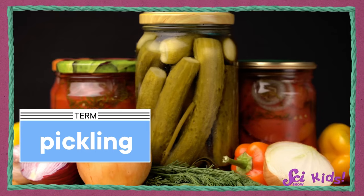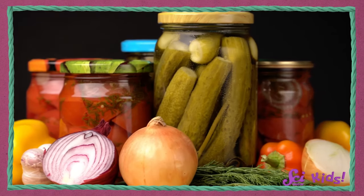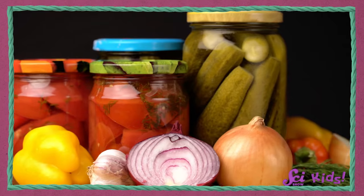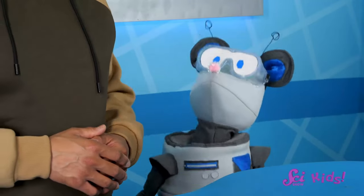And we can pickle different foods, like tomatoes, peppers, carrots, radishes, cauliflower, and onions. And you don't have to buy these foods from the store, either. In fact, we can do some pickling ourselves! Okay, let's get everything we need!